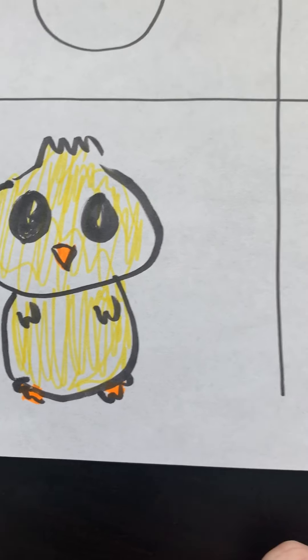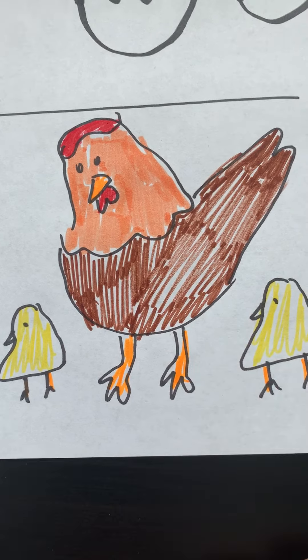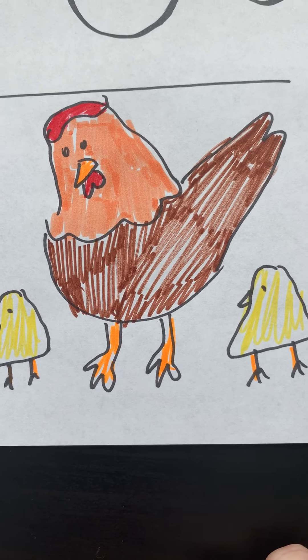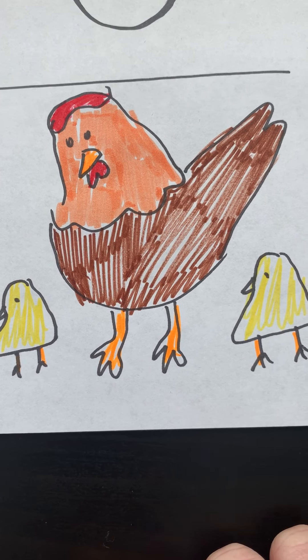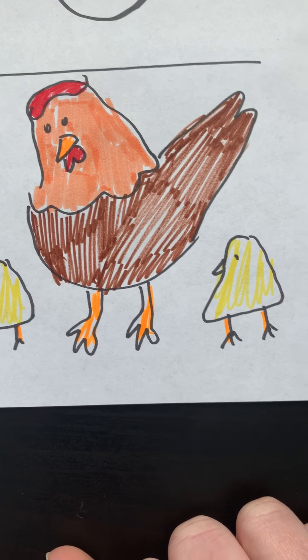The last stage of the life cycle of the chicken is the hen. The adult hen lays more eggs and sits on them to keep them warm, and the life cycle starts again. The male chickens are called roosters, and the female chickens are called hens.